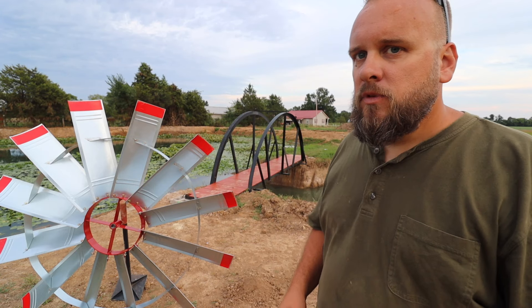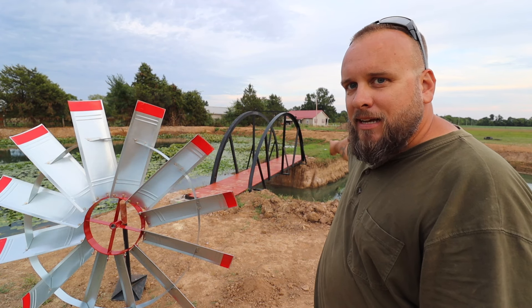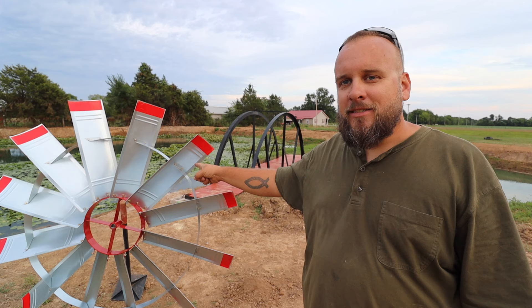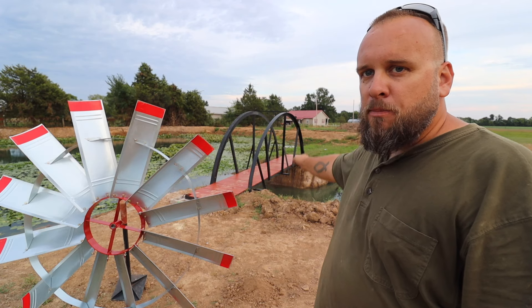We did a big expansion and made it bigger over here. We have reshaped all the banks, widened the back dam, cut this island, and got a bridge installed across the island. There are two big projects left: number one, installing this windmill aeration system, and number two, a second bridge to go across to the far bank.